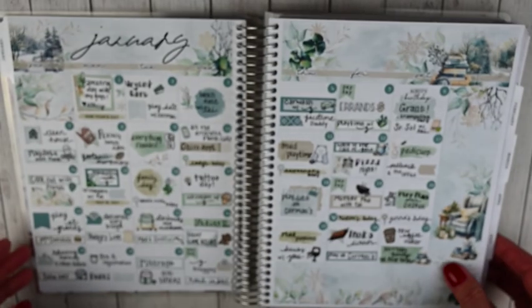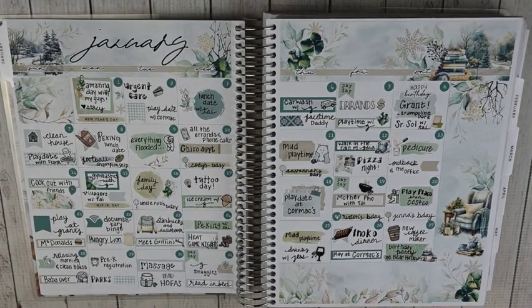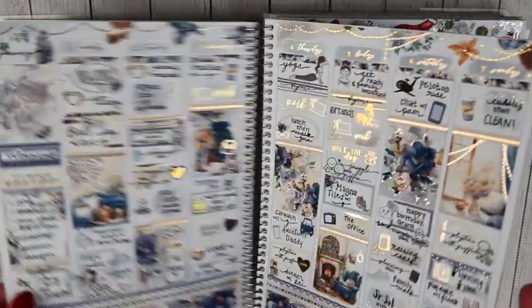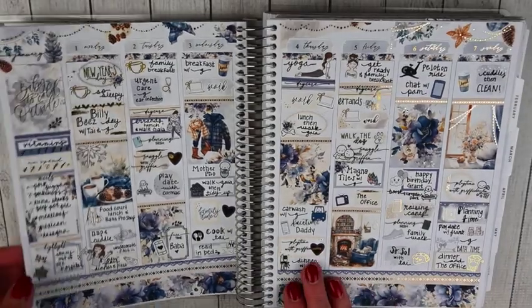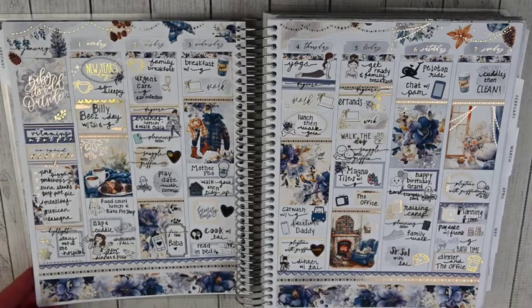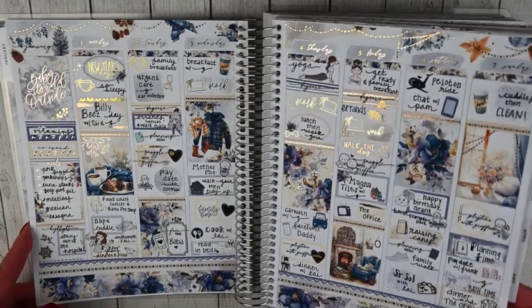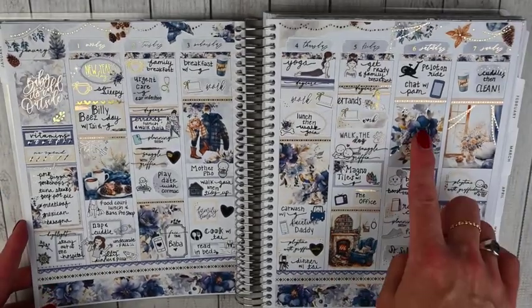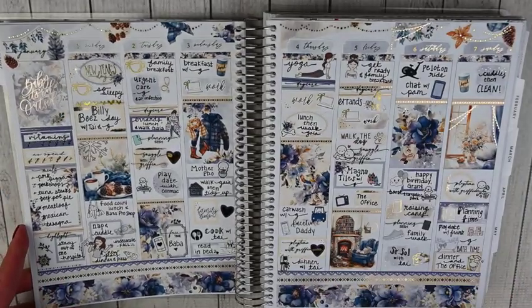Let's flip to January. My January monthly kit is from Lexi Kylie Design — unfortunately that shop is now closed. I really hope she's doing well; she was having some health issues. I loved this kit — it was very simple winter vibes and I love the colors. That's my completed monthly memory spread. The first weekly spread is Sadie Stickers Navy Winter — a gold foiled kit with pretty pops of dark blue. I really love it.